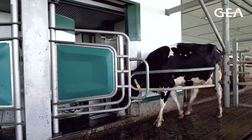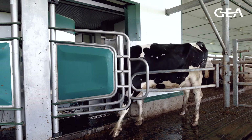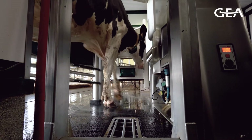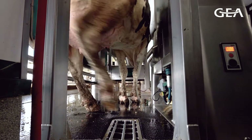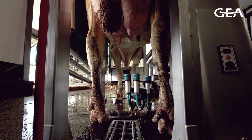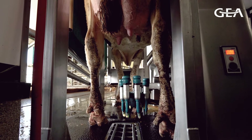Yeah, the in-liner everything process is pretty unique on the market. Basically, the way it works is the cow will be identified when she gets into the box, and then the software — the herd management software — will send all the information about that cow to the system, so we know if it's a fresh cow, a colostrum cow, or anything like that. The unit's going to move into position, and then we're going to start the attachment with teat number one.